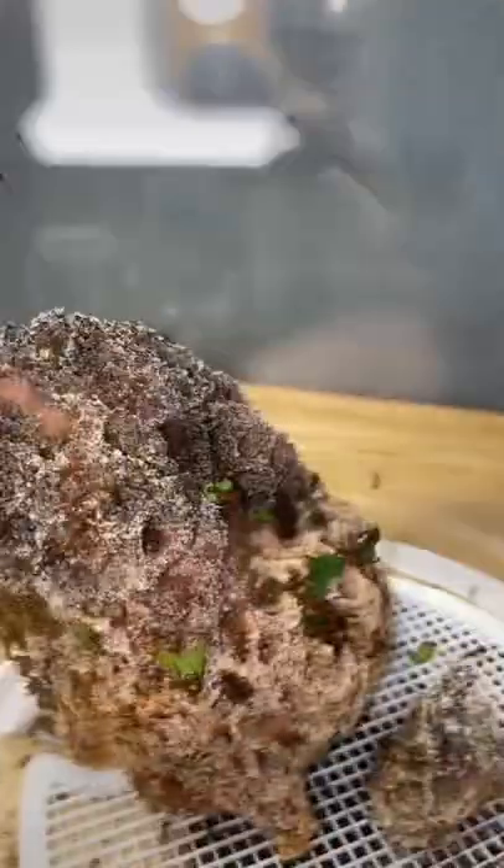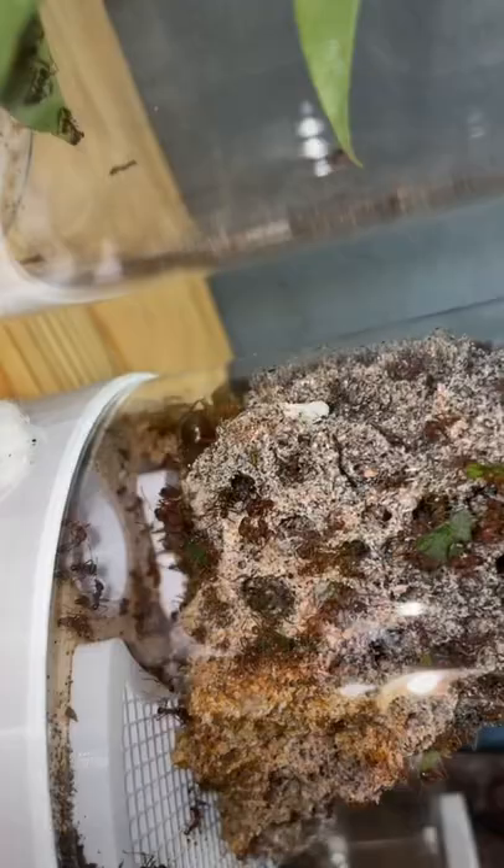We haven't really seen any big engravements yet where the queen can sit, but already now she is quite hard to see as she is going behind the fungi at an angle that I can't really see her at.